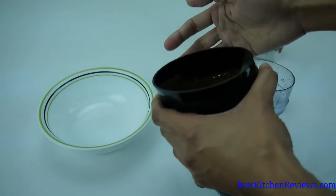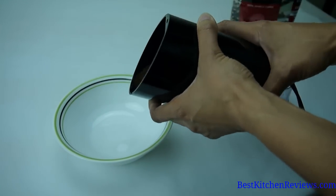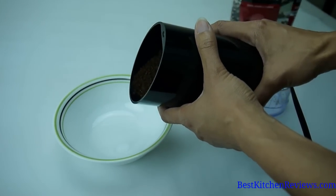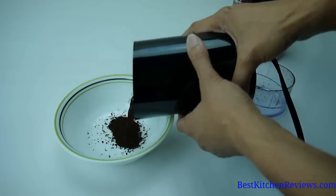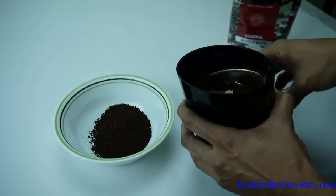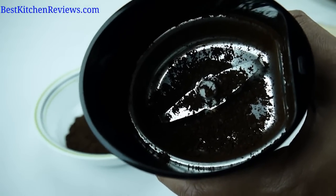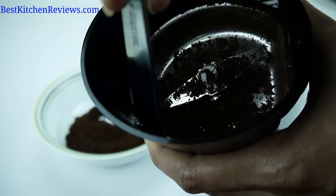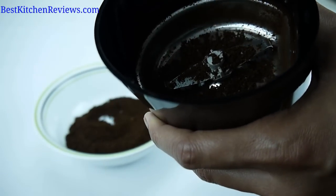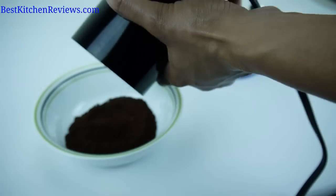The unit has a nice oval shape to it, and it makes it easier to pour out the coffee grinds and it makes less of a mess. To get the rest of the coffee out of the base, I just use the back of a spoon and gently go around and tap it into the bowl.